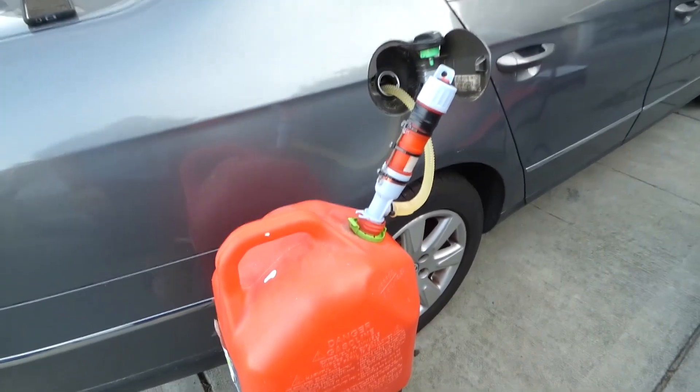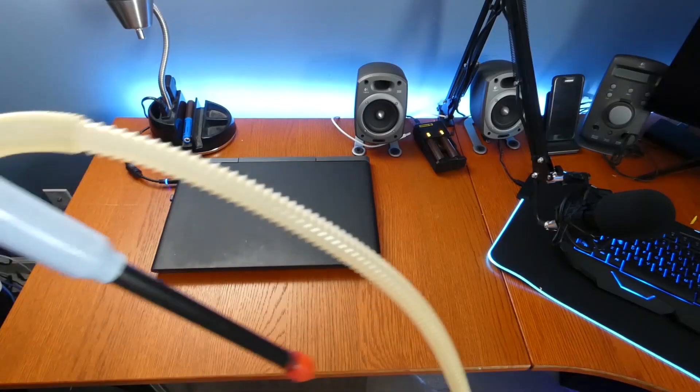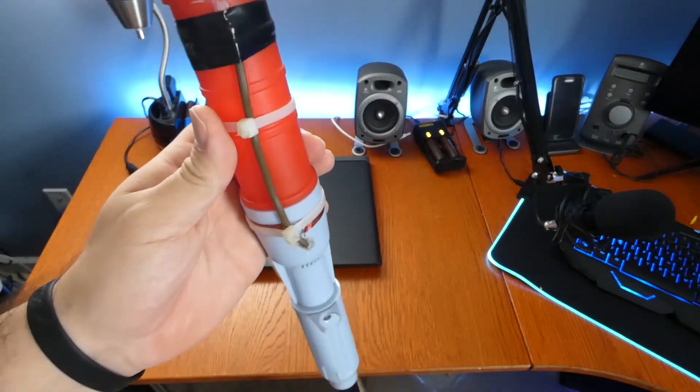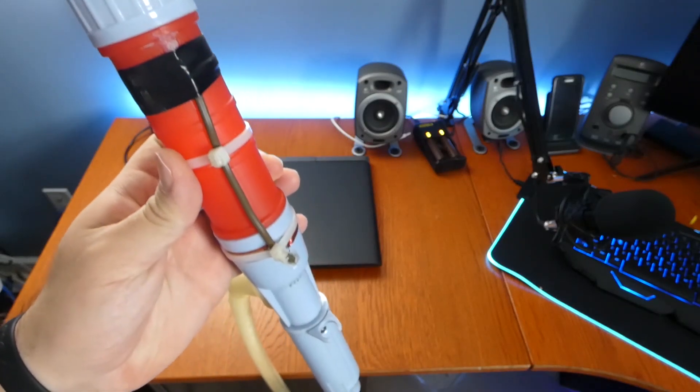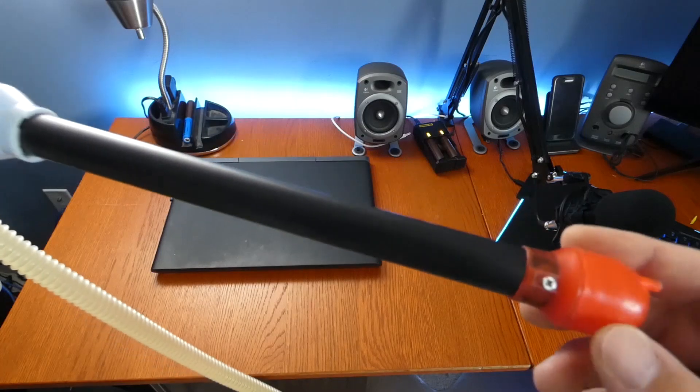At that point there's maybe only like half a gallon left and I can just throw the nozzle on it and pour it manually. Now it's time to talk about the fatal flaw of this pump and the reason why I made this modification to it. It's borderline criminal that these things are manufactured like this because it's almost guaranteed for failure.